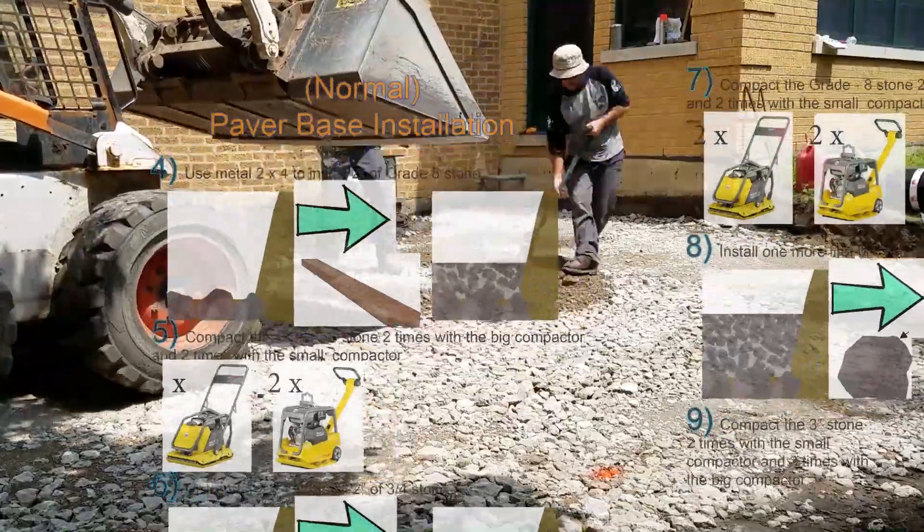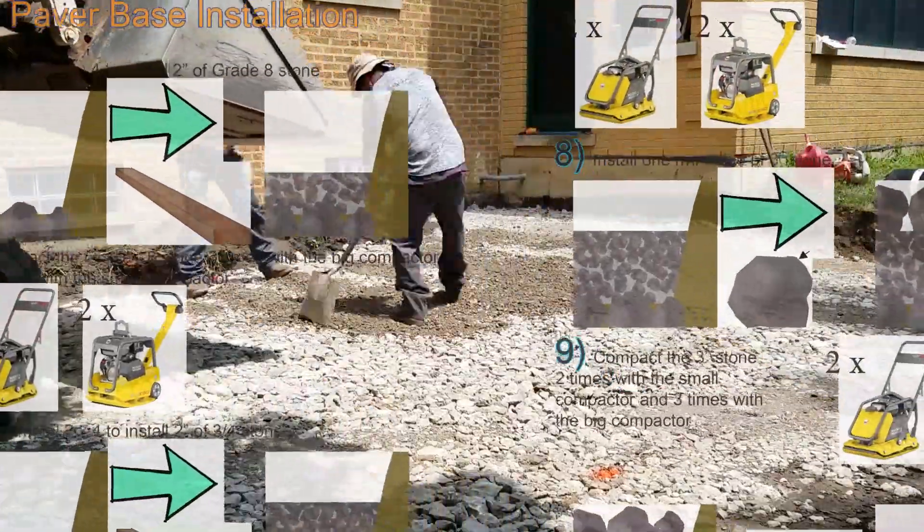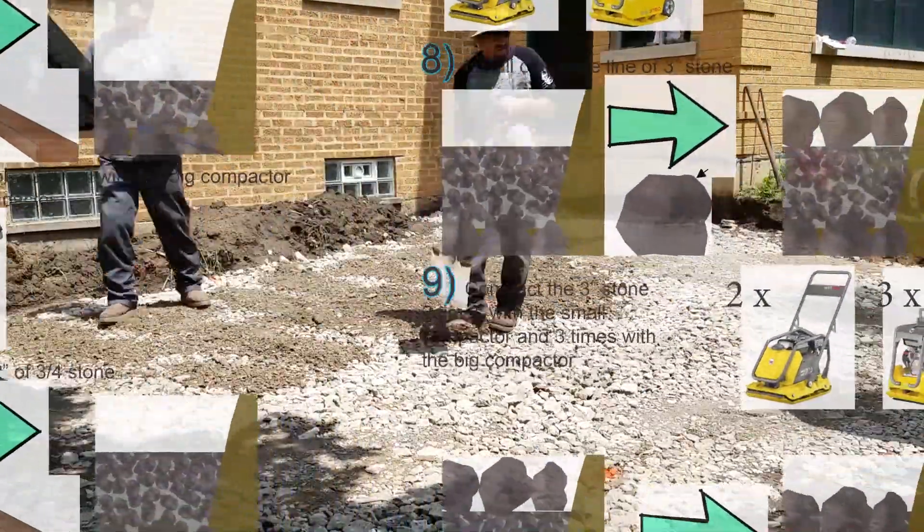However, we start all of our paver patio bases with three inch stone in order to fortify the subsoils.